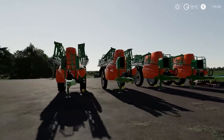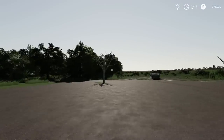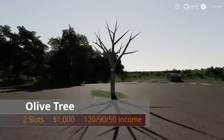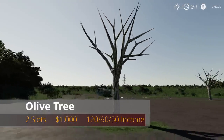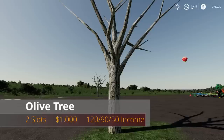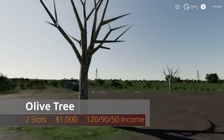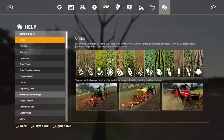The last mod is a placeable: the Olive Tree, which kind of looks like a dead olive tree. It's two slots and $1,000. In Farm Manager mode it's $90, Start from Scratch is $50, and New Farmer is $150.